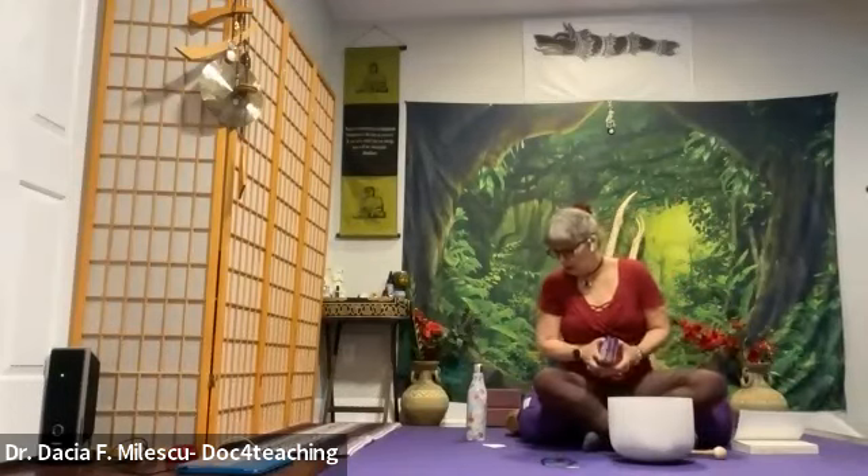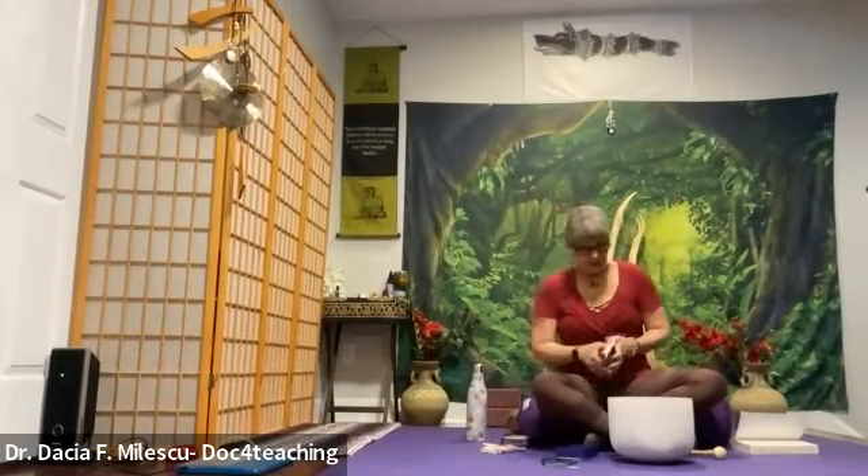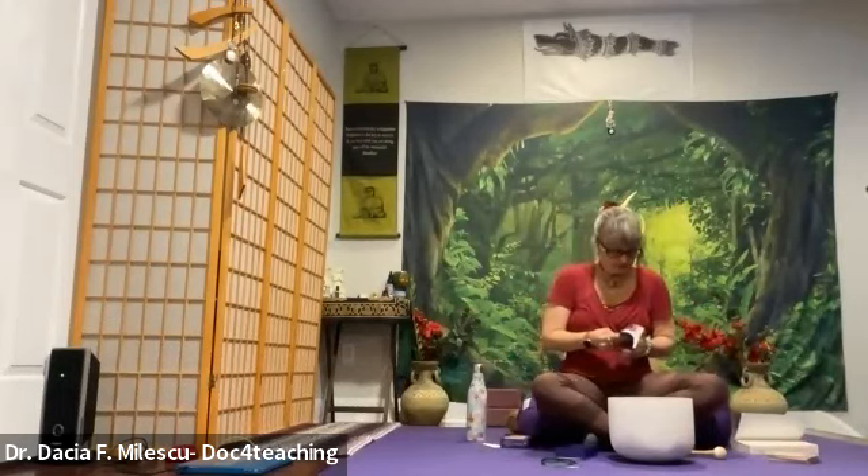And now at this time, you can turn over to the right or to the left side, as I pull an Oracle card by Kyle Gray — the Angel Guide Oracle guidebook. Here we go. I'm going to pull the card and see what the message is. Angelic Protection — that is the card that I pulled. Let's see what it means.